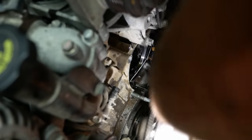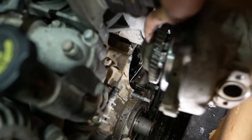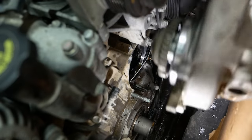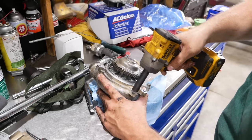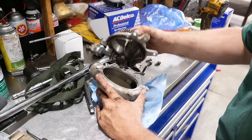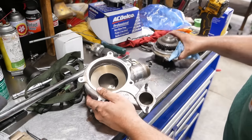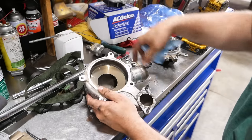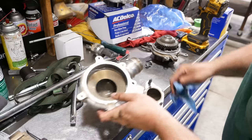That thing really doesn't want to come off. There we go — nothing to it. The housing looks pretty good. They do sell the water pump and the housing together as an assembly — you'd need that if your bearing goes out and chews things up, or if you've got really bad corrosion. I don't think we'll have to go that route.